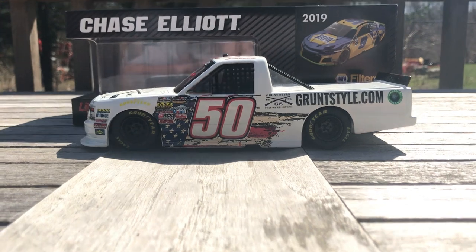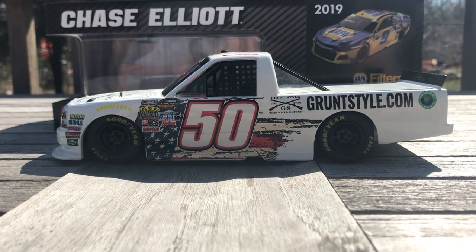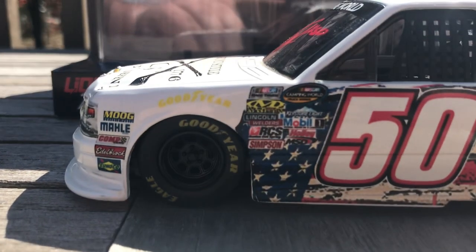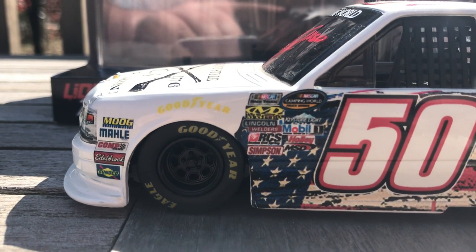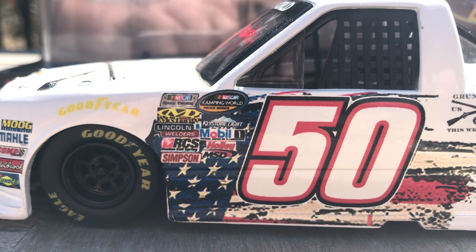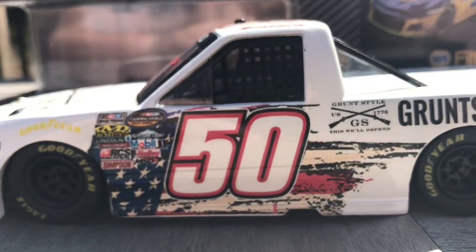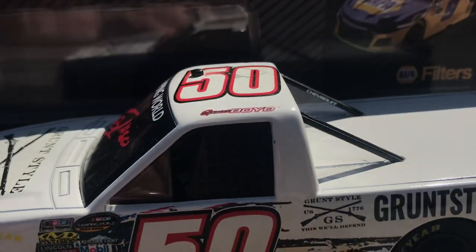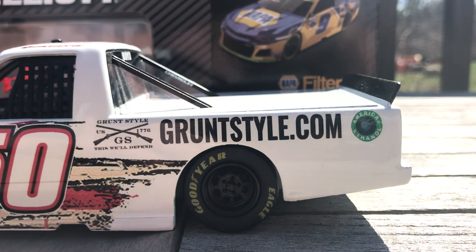Here is the full left side of it. You've got Move Melee, Comp Cams, Edelbrock, Sunoco, Goodyear, then NASCAR, Racetrack, Camping World, Lincoln Welders, Mechanics Wear, Keystone Light, Mobile 1, RCS, Holly, MSD, and Simpson. And then there's that flag — it just looks awesome just the way it is designed on the truck. You've got Spencer Boyd up there on the name rail, of course grunt style and gruntstyle.com, as well as the American Ethanol fuel logo.